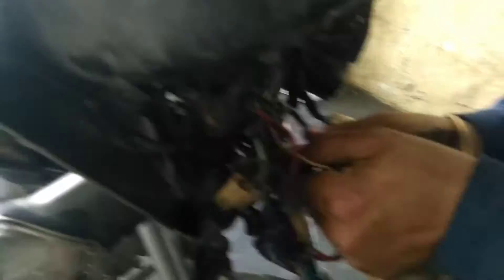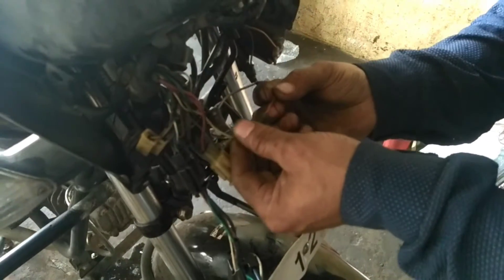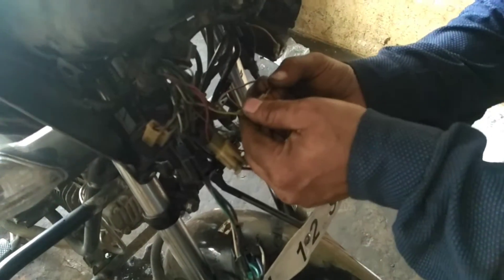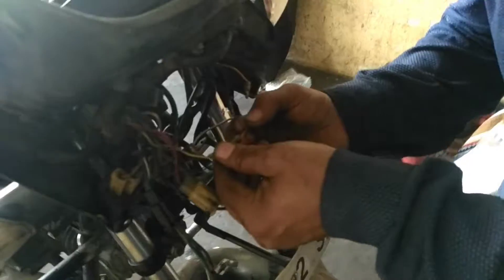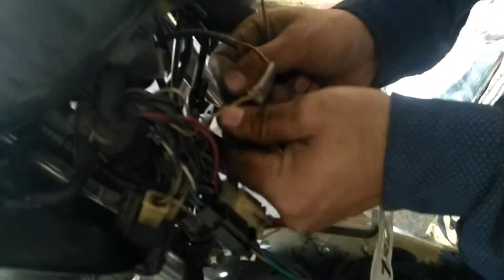Then you have to find the self wire and disconnect it. Then you have to check the self wire current. Find the self wire and follow the wire.